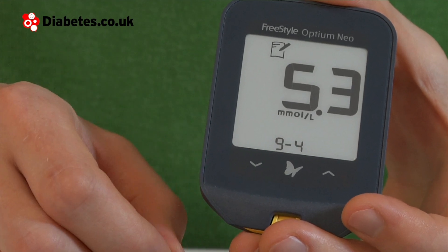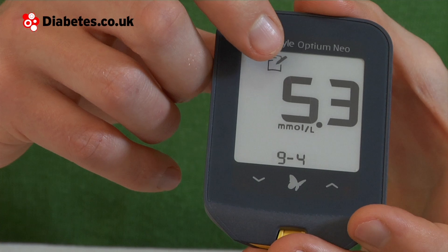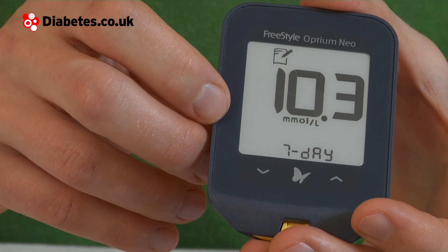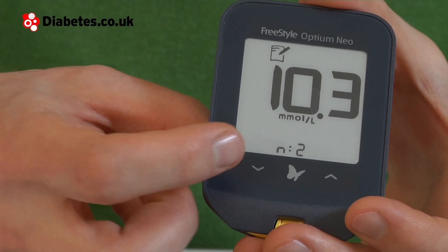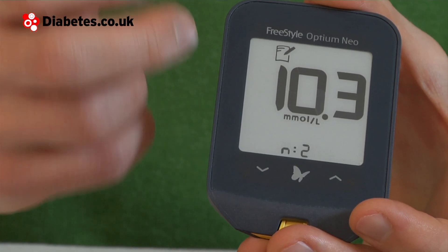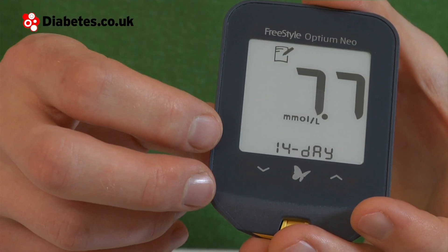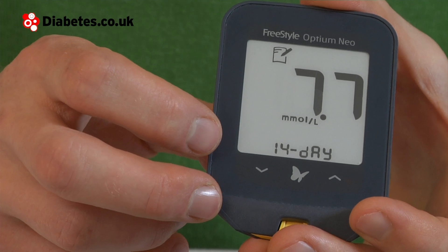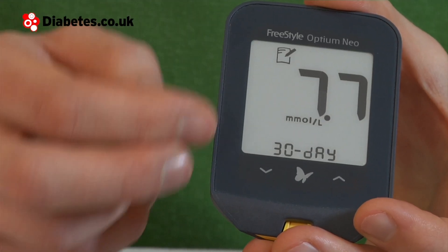Here's the rest of my results. If you want to go to your averages, you can click the log book again when you're in the log book, which will give you your averages. This is the seven day average and it also tells you where it says N2 — that means I've taken two test results in the last seven days. If I do the 14 day average, I can see I've been taking four test results in the last 14 days. And in a similar way, you can see your 30 day average.